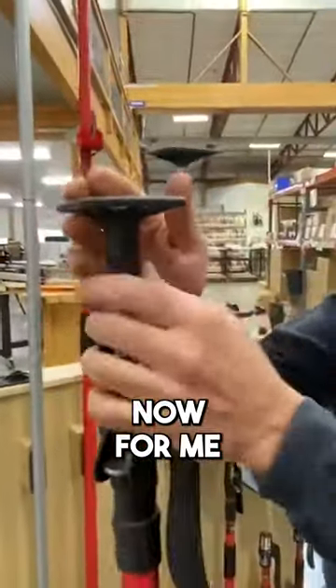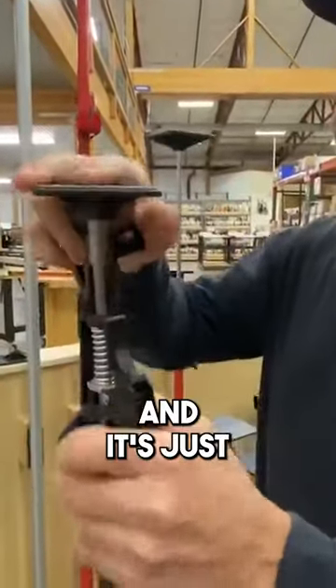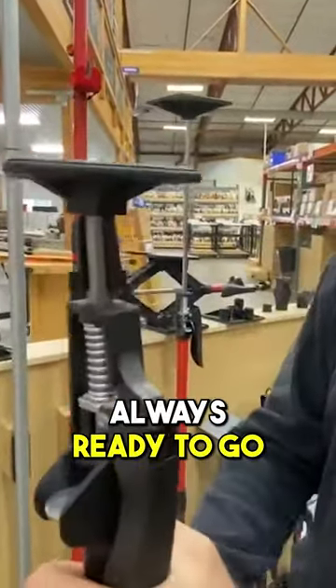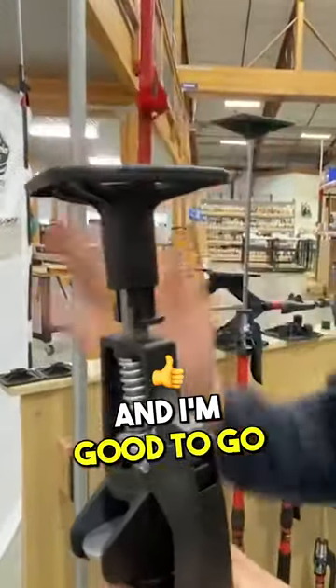For me, what I do is I just leave that c-clip on so I never lose it. It's just sitting there like this, always ready to go. If I want to pop my dust barrier foot on, I put it on and I'm good to go.